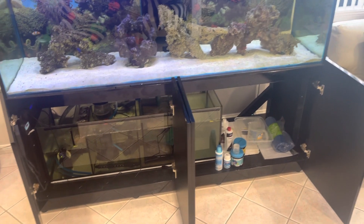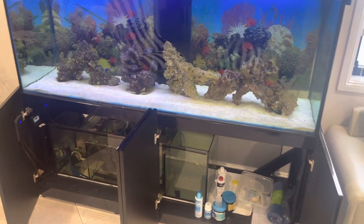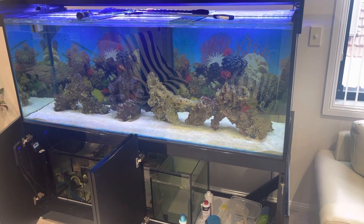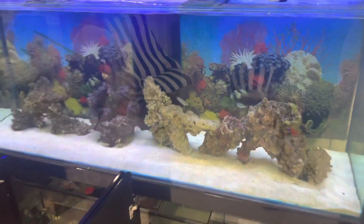I would be much more confident putting a lot more flow into this aquarium. That's going to raise the dissolved oxygen and redox potential, which are very easy issues to overlook and super, super important.